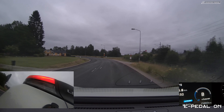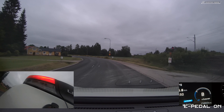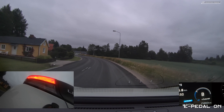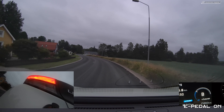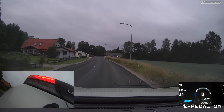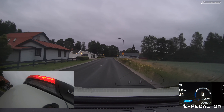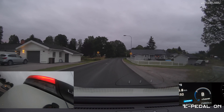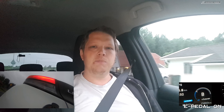E-pedal again — and I just let go just a little bit, so it slows down slowly, even more slowly than with the B mode, and it still lights up. So when having e-pedal on, the brake lights will go on much more frequently than if you're in B mode. And that's interesting.